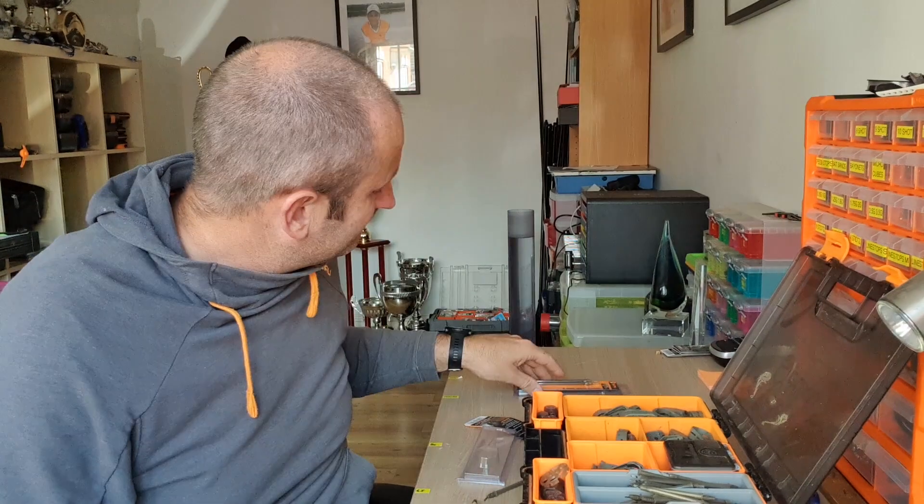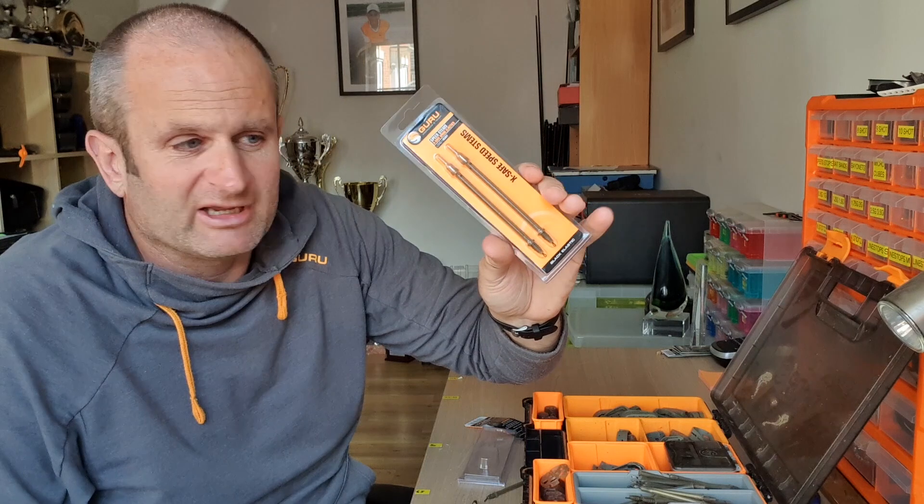That's pretty much everything covered as far as stems go. They come inline, but you can change them to elastic. Hope it's been quite helpful, and hopefully I'll see you on the bank at some point.